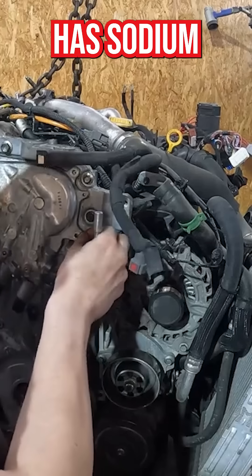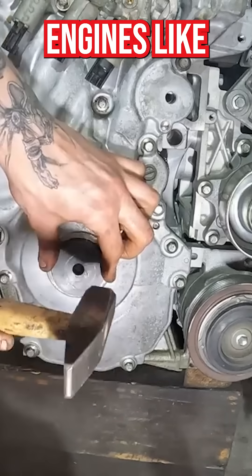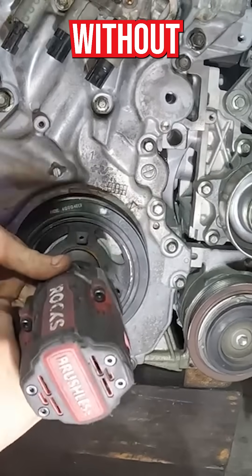Fun fact: this engine has sodium-filled exhaust valves, which are usually found in high-performance engines like in a Nissan GT-R or Corvette. This technique allows the engine to run hotter without melting the valves.